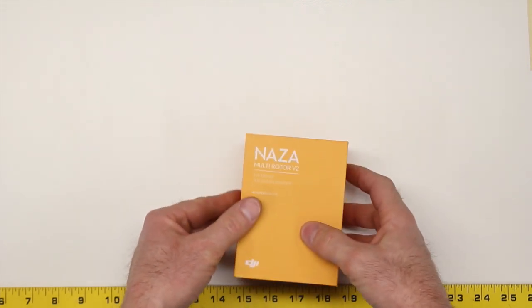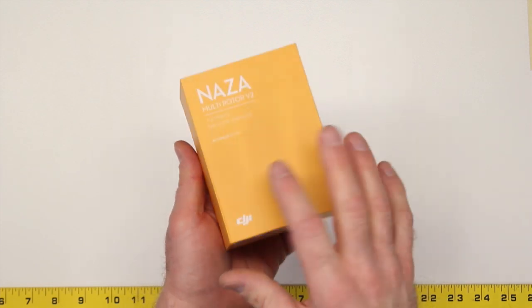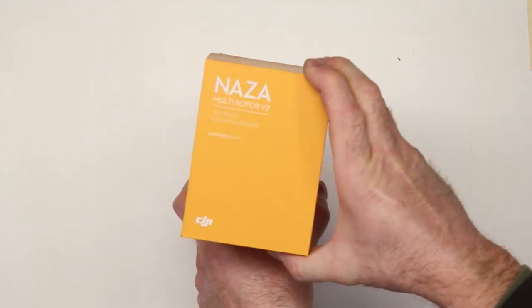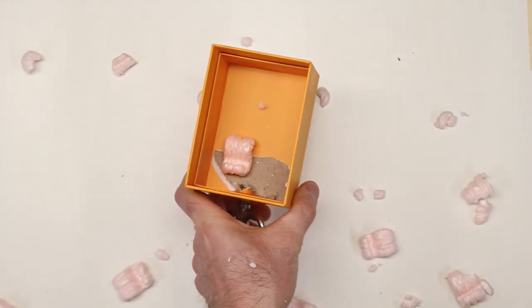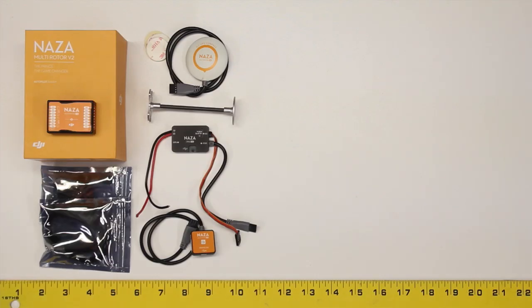Here it is. It's about three and a half inches by about five inches. This has the GPS, so it's all going to be in there. Moving right along with our review of the Naza V2 multirotor flight control system from DJI — this is what's contained inside the box when you open it up and empty it out.